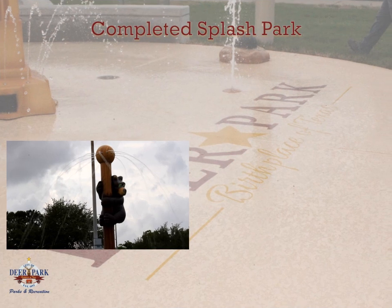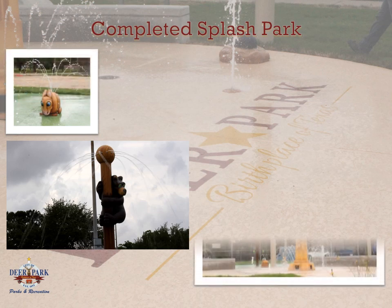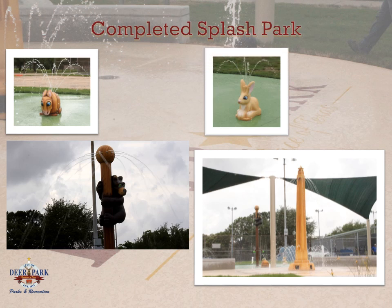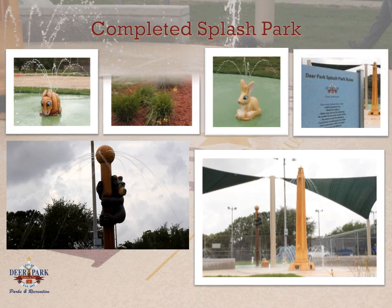The new park features a mixture of traditional splash park features and iconic Deer Park history. The signature feature of the splash park is a 12-foot-tall replica of the San Jacinto Monument. The site also includes a variety of surface bubblers and sprays, a cannonball activator, three animal features, and a spinning bear that visitors can turn to create a spiral effect. Shade structures have been placed to create a comfortable seating area for patrons, and informational signs and new landscaping were added around the splash park as continued efforts in beautification throughout the city.